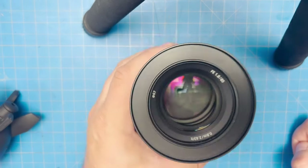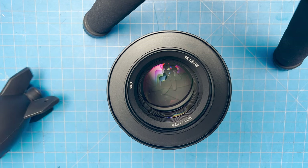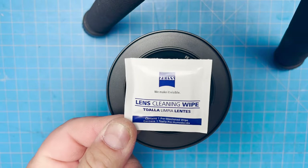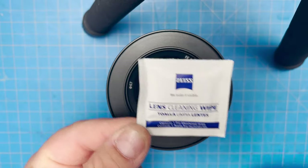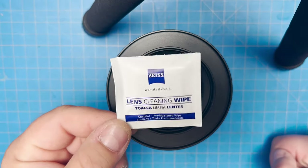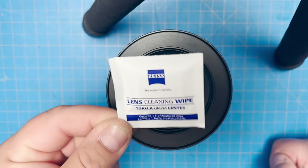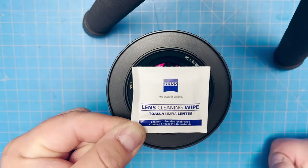You can still see some debris. This is what I use to clean my lenses: the Zeiss lens cleaning wipes. Why do I use these? It's a sealed wipe. You get a box of 100, 200, or 500. I use it because it's sealed — one time use. I use it on the lens, I throw it out.